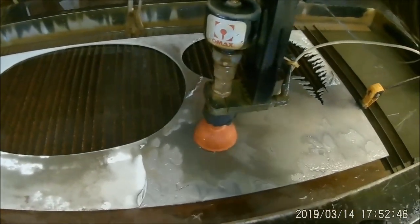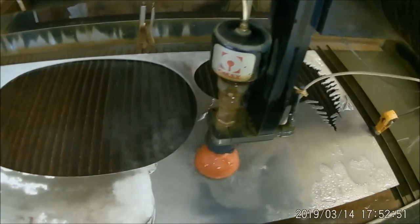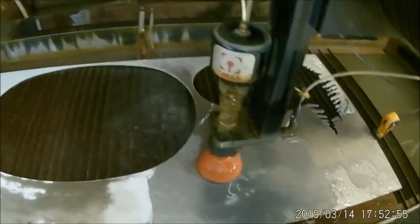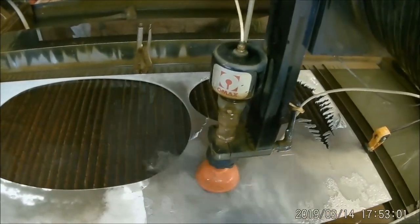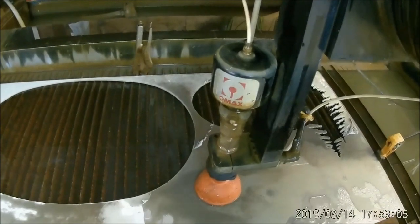The settings I've got for this: I'm doing the low pressure etching at 15,000 psi, and then the cutting is going to be at 45,000 psi.